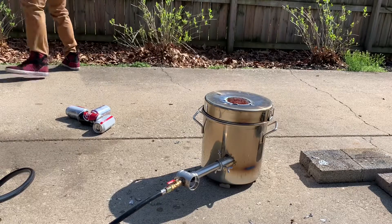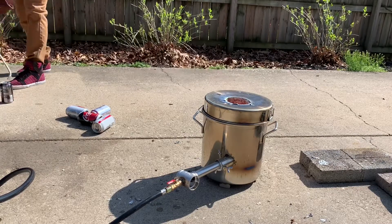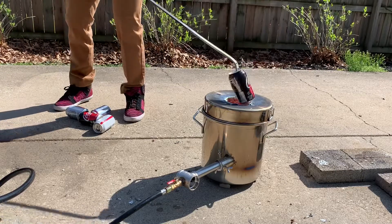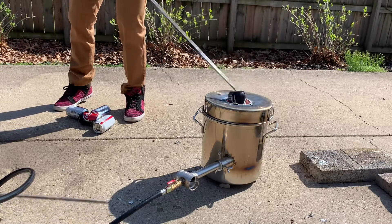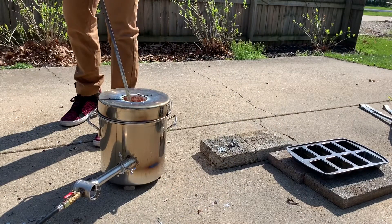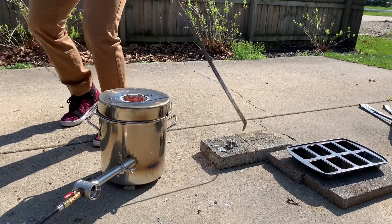Especially on a windy day, these cans can kind of melt before they even make it all the way into the furnace. So it's important to remove some of the waste or slag from the top of the metal.